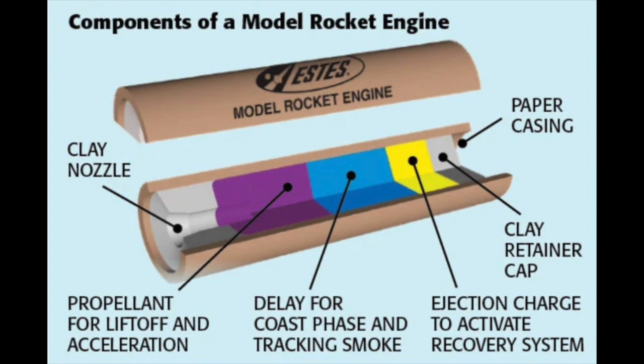Hobby model rocket motors use black powder. They contain a clay nozzle, black powder, a smoke grain, a delay grain, and an ejection charge. The way you do staging with these motors is pretty simple. You get a special motor with no ejection charge — the place where that ejection charge would normally go is just bare black powder. So when that motor burns out, hot burning propellant shoots up into a regular motor above it, igniting it.